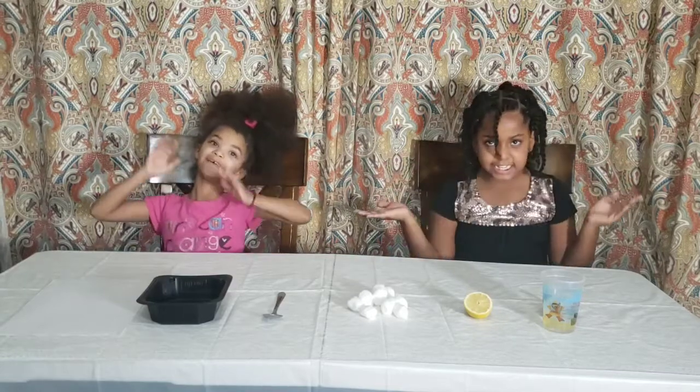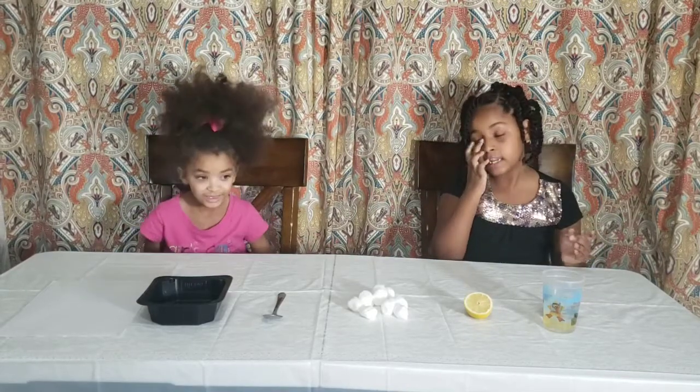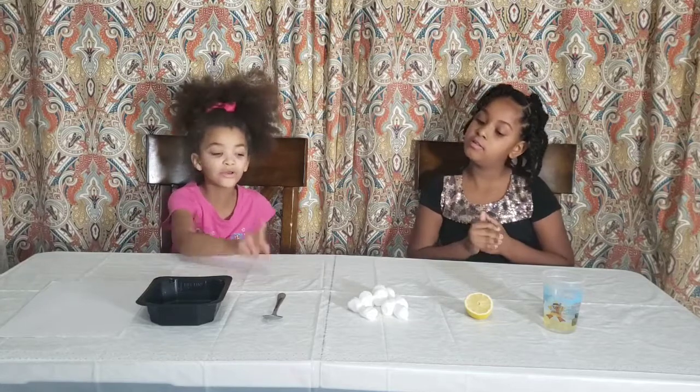Hi, I'm Elena and today we're going to be making invisible ink. The ingredients you'll need are paper, a bowl, and a spoon.